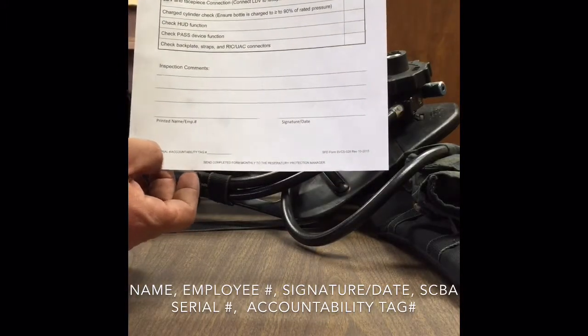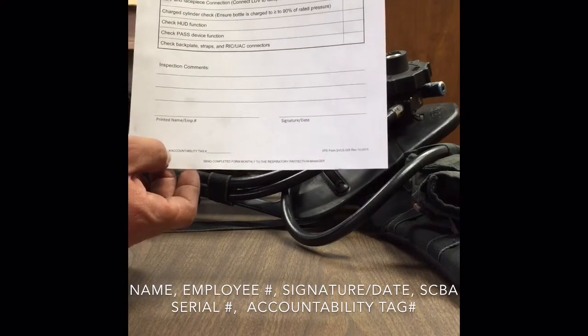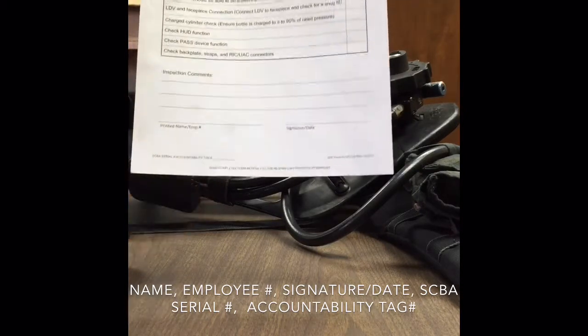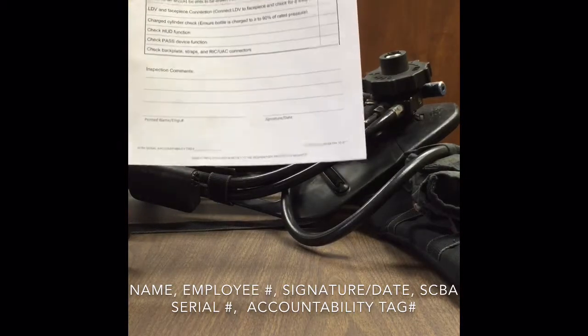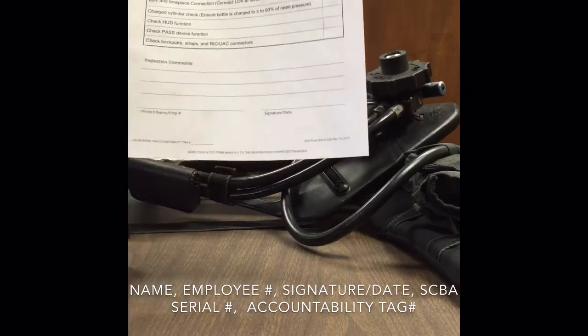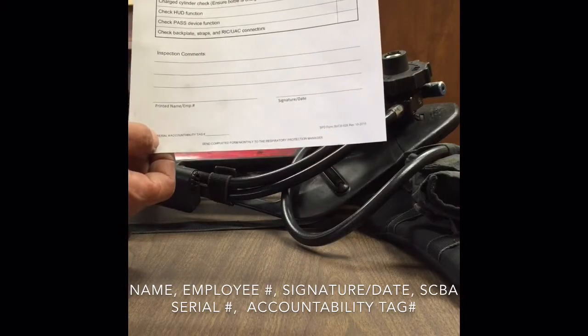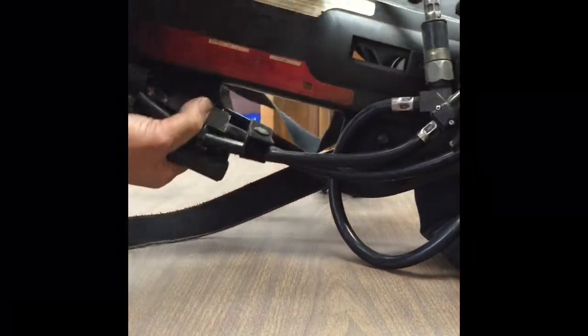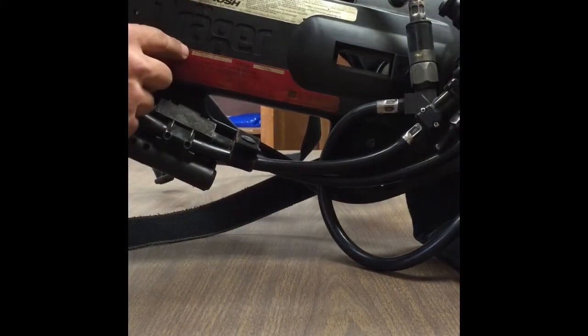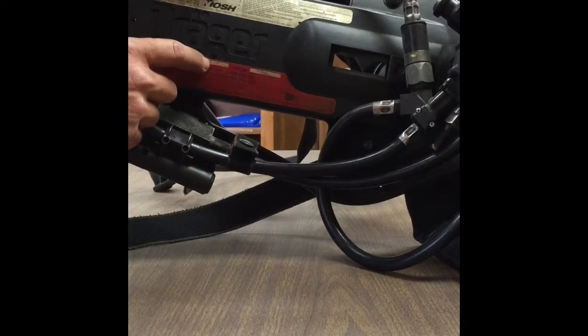Additionally, at the bottom you'll see it asks for the SCBA serial number and then accountability tag number. So whatever the accountability tag is on that VA, we're going to enter that on that line and then we're going to look for our serial number, which can be found on the back plate right here. This one is BRTK-4191.